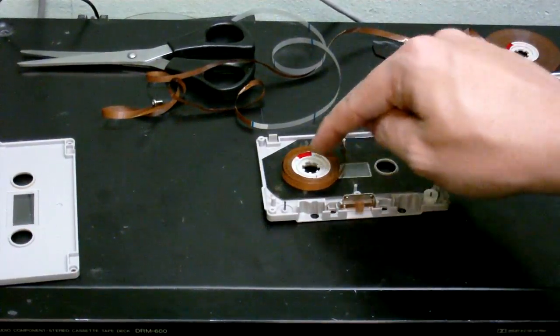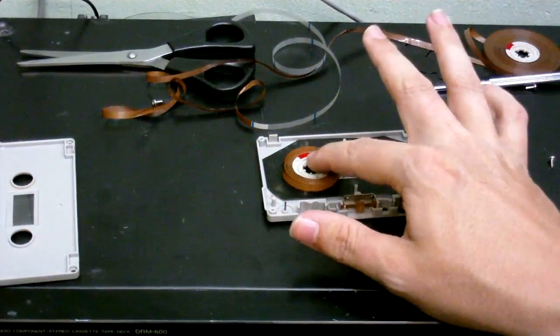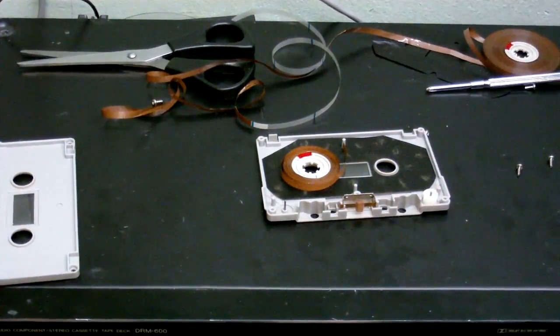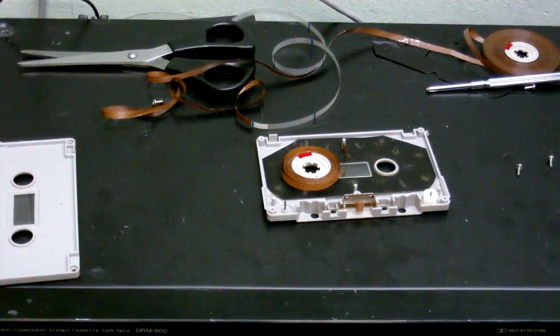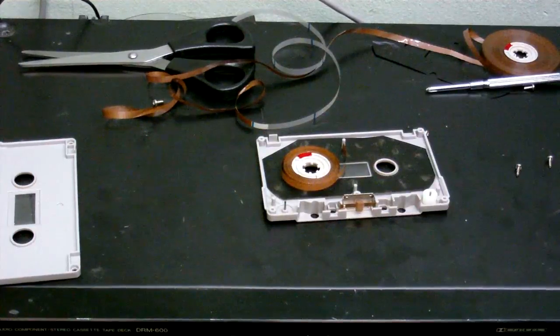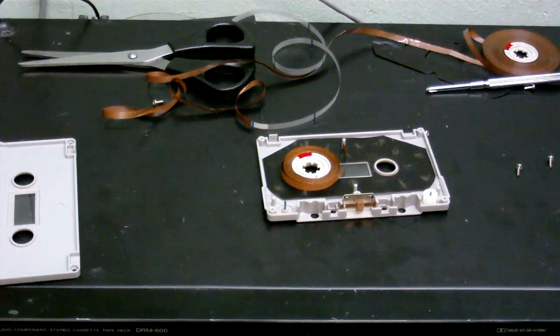I'm going to take another one of these tape spools, with a nice big clip on it, and clip the other end of the tape onto that reel, then reassemble the cassette and put it in the cassette recorder to see if it plays. It's a bit thicker and thinner in places than it should be, so I'm not sure if it's going to go through the cassette recorder alright, but we shall see.